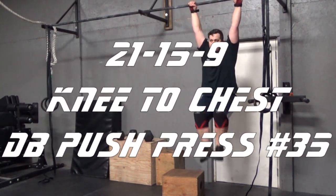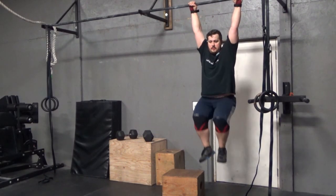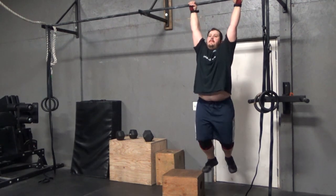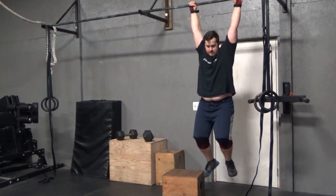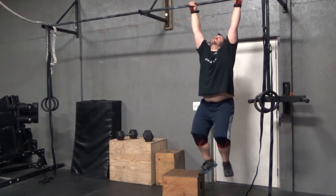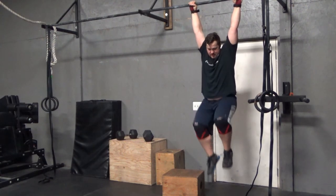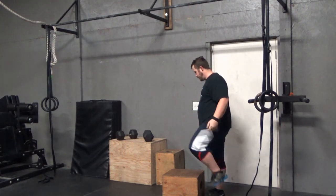I need to check on that. This is a completely different workout that he's having me do — it's a 21-15-9 of muscle-ups to chest and dumbbell push presses.